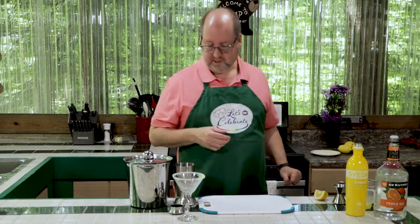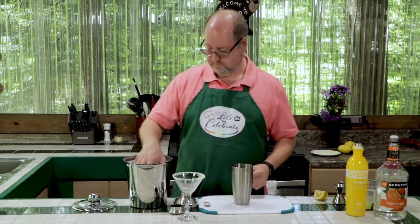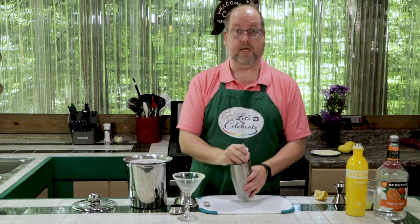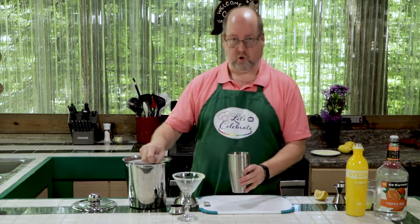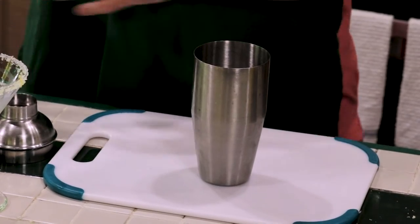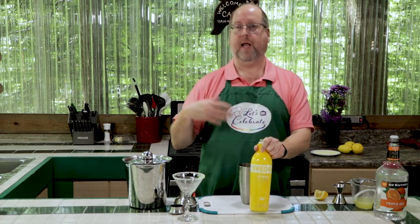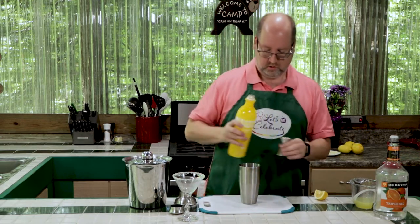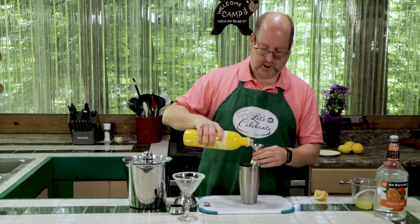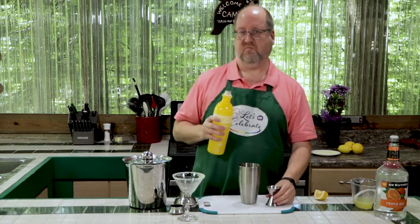Now let's mix our cocktail. As always, our nice shaker and some ice — with my impeccably clean hands. We're going to start with citron flavored vodka, or lemon vodka if you like. This is the kind that I like. Again, all enhancing that citrusy, lemony flavor. Two ounces — right in the shaker. A generous two ounces.